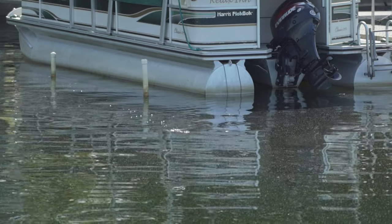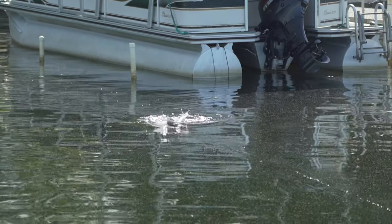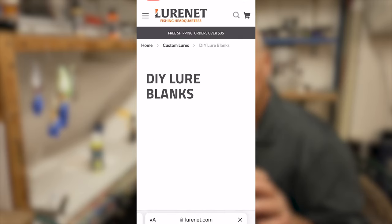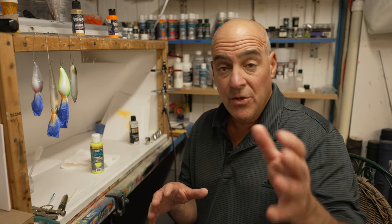It's also great when the water can be a little bit more stained. Now that I've told you my tips, you can go to lurenet.com under the DIY section, get your Super Spook Juniors and paint these baits to your liking.